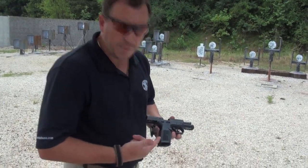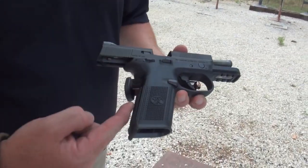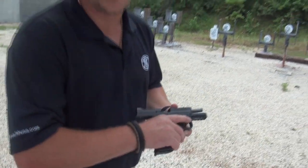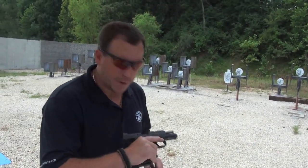Like all of our guns, we have four different back straps. This is the straight back strap that's designed after the 1911. So when you grab the gun, it feels just like a 1911 and has that same grip angle.